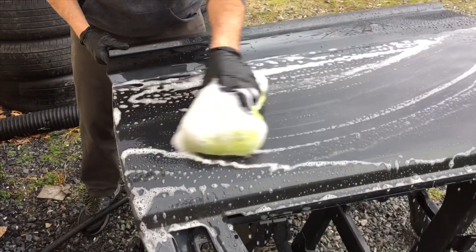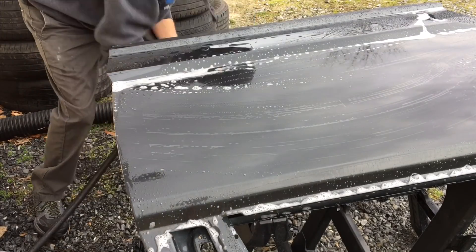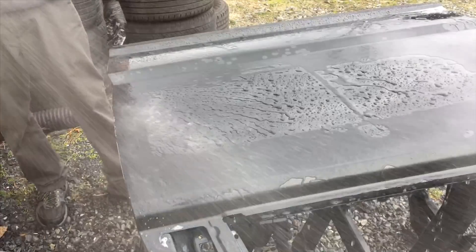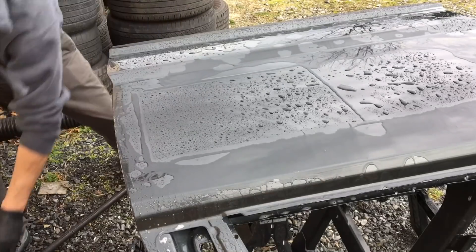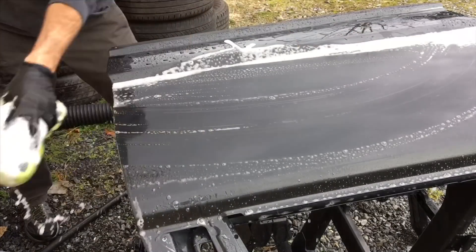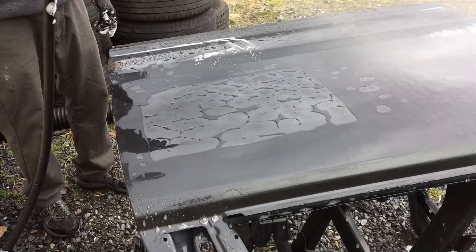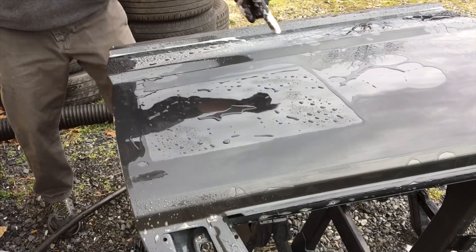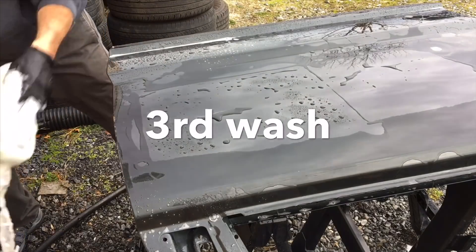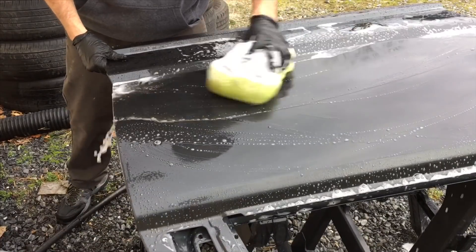Keep an eye on both sections. Remember, one section we applied just like a regular sealant — applied it and wiped it off — and the other side we just left it go like the label indicated. Right here we can see it's sheeting like it's supposed to on the properly applied side. The other side, where we just applied and left it go, is failing and has actually already failed. Does one side last longer than the other? Let's find out.